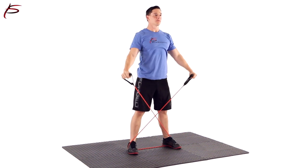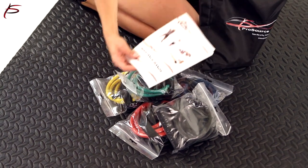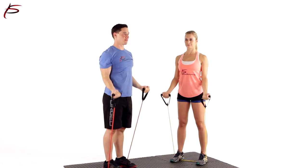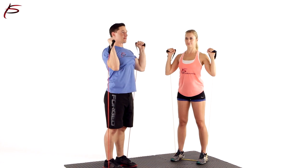This set of resistance bands is light and comes with a convenient door anchor as well as a carrying bag, making it a perfect fitness accessory to stay fit and keep your fitness regime even when traveling.